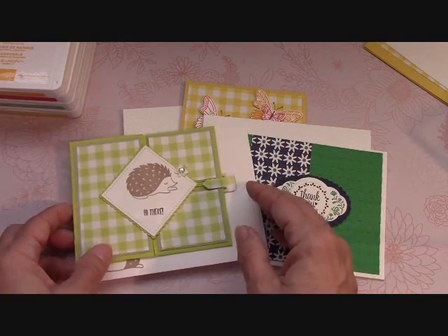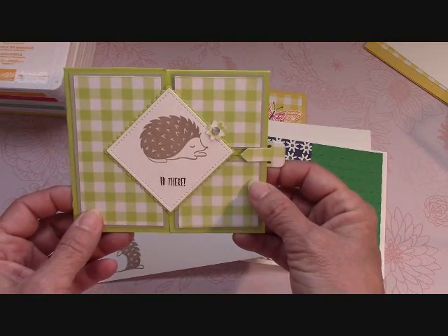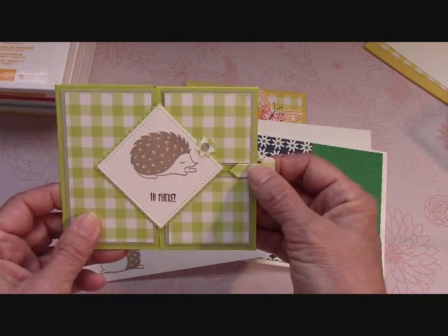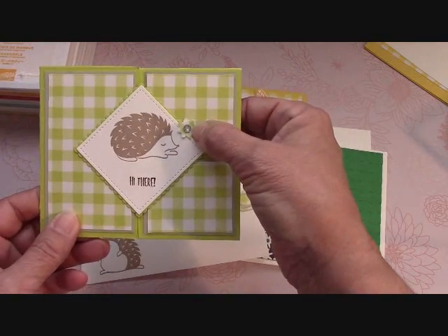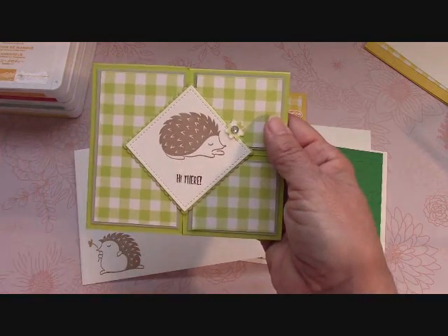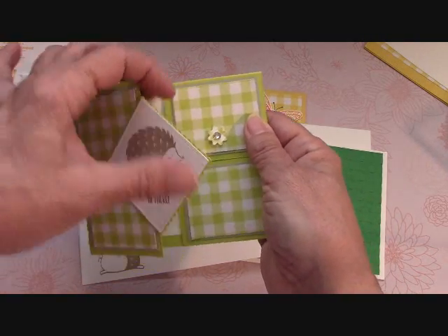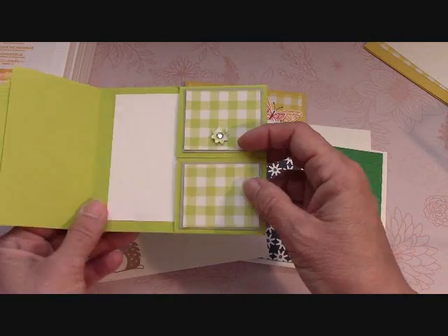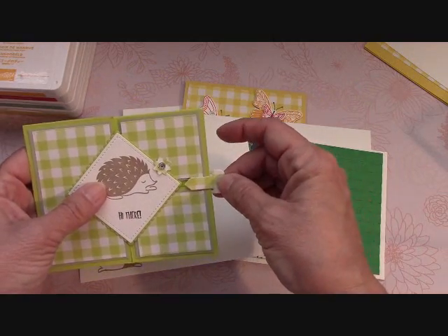There are no stamped images — I don't want you to get intimidated by this card. This month it's a Dutch door card. I do all the cutting for you; you just have to put it together by the video that's below. I cut the little paper clip for you, I punch the flower out, you get the rhinestone, you get everything cut. I just happen to use the hedgehog but you could use whatever you'd like. The base of the card will be cut for you — I will always do that to make it simple.